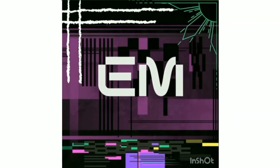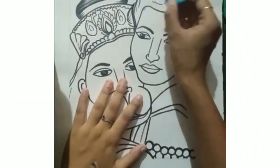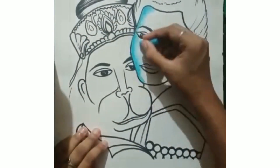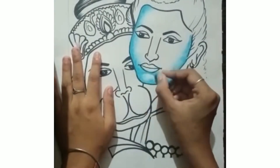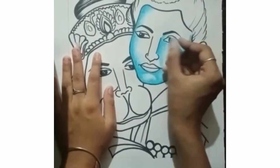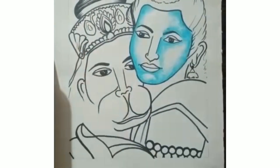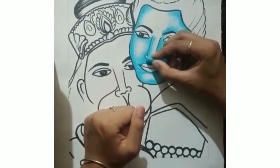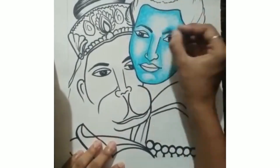Hey YouTube family, welcome back to my channel, this is Priyanche. Today's topic is Ram Navami special and I am going to draw Ram and Hanumanji in one frame. You can see the reference image already which I have taken — I will do something different from that image, but the reference will be that, and you can find that image on the internet very easily. Let's start!